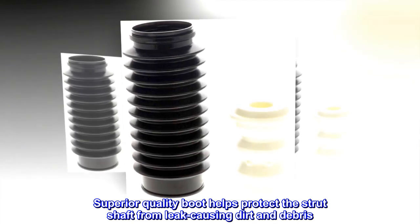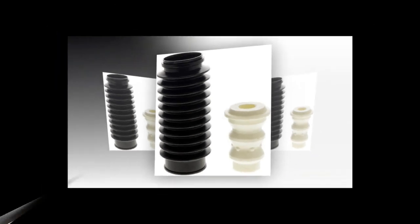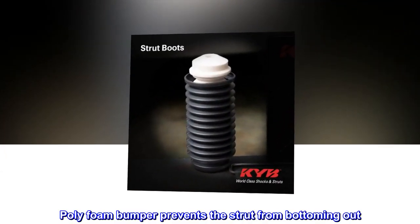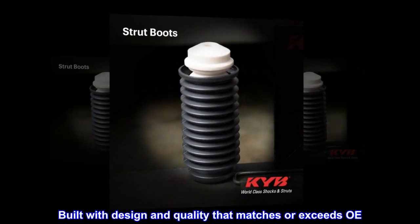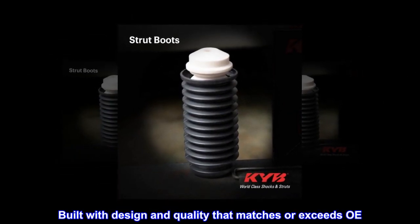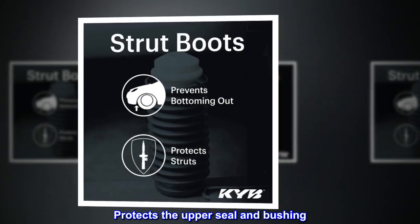Superior quality boot helps protect the strut shaft from leak-causing dirt and debris. Polyfoam bumper prevents the strut from bottoming out. Built with design and quality that matches or exceeds OE. Protects the upper seal and bushing.